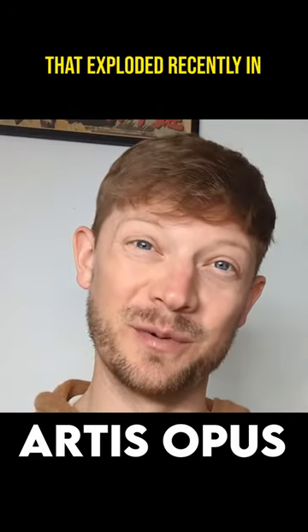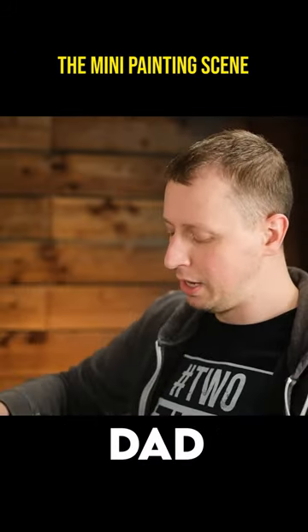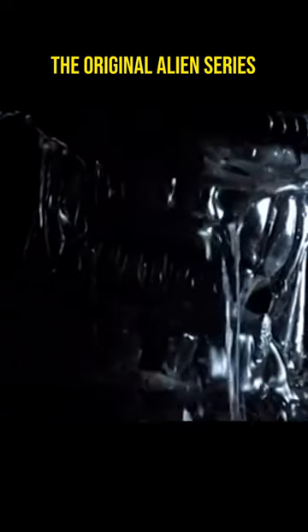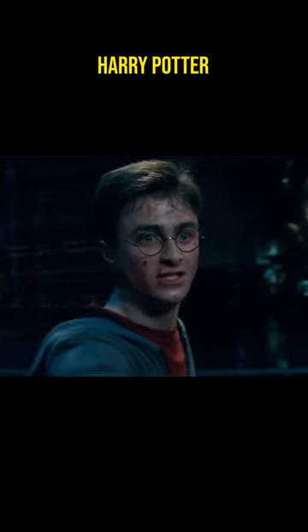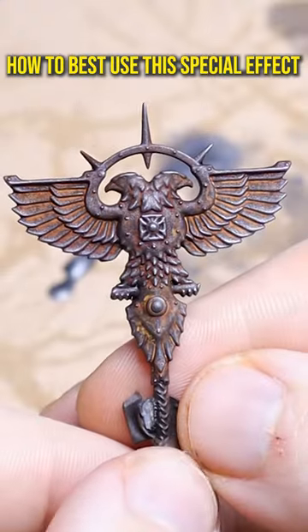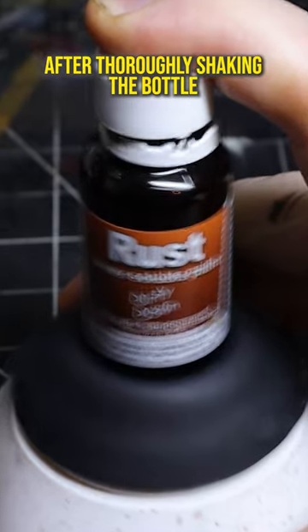Dirty Down Rust is a new product that exploded recently in the mini painting scene. It originated in cinema almost 50 years ago and can be seen in the original Alien series, Harry Potter, and Game of Thrones. In this video I'm going to show you how to best use this special effect.